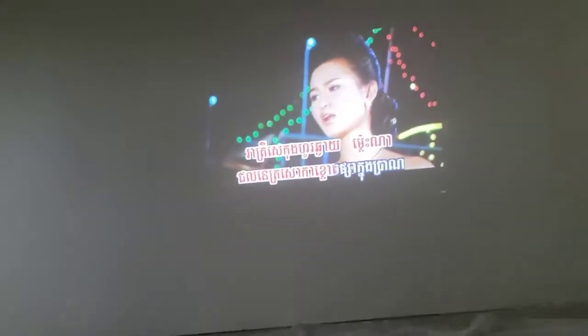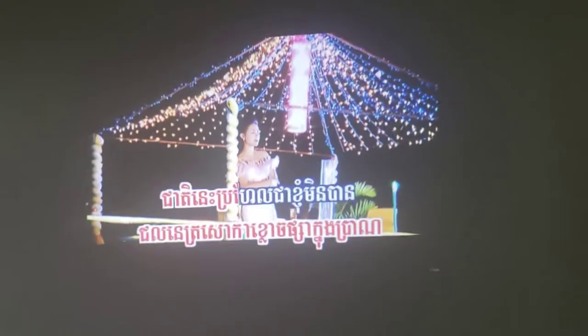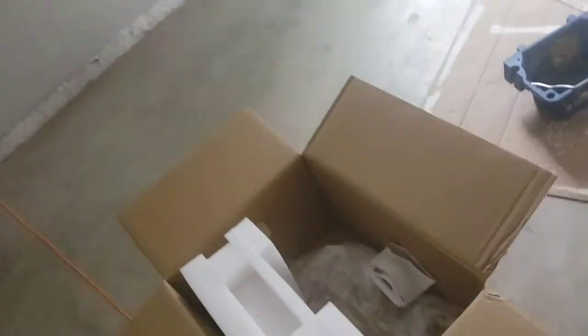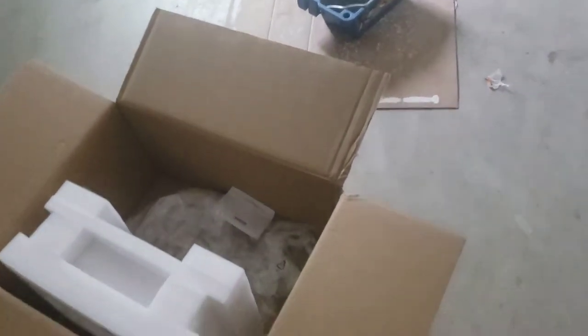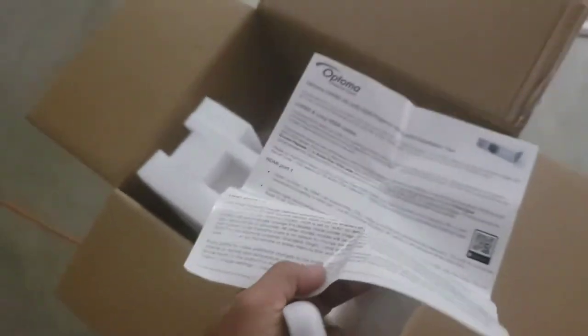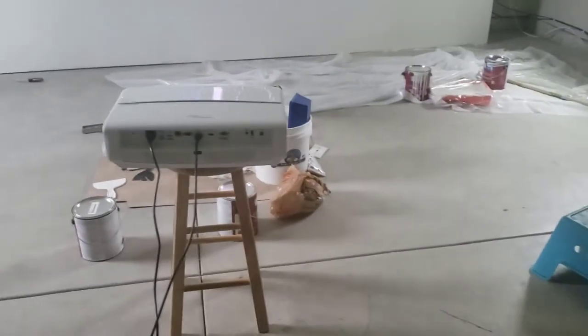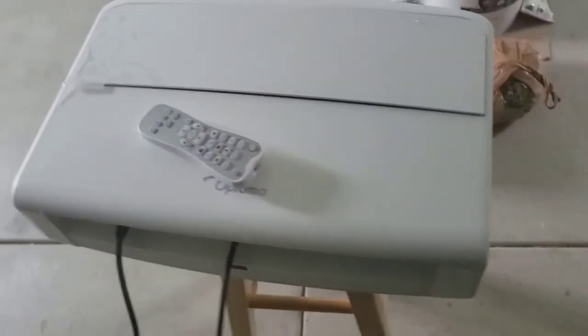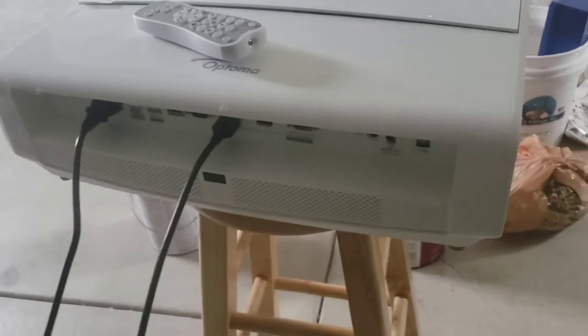Overall the picture is pretty clear, I can't complain about that. It comes with a remote. There's no printed manual — just a quick start guide. The full manual is on a DVD so you have to load it on your computer. The projector is pretty big — I'd say about 15 inches wide. It looks like a monster.